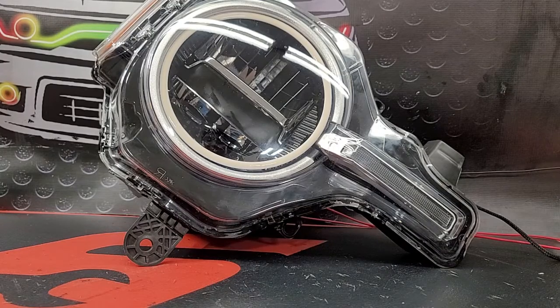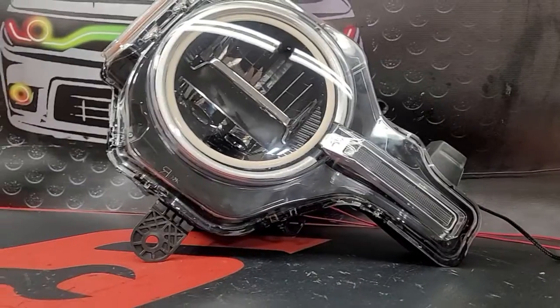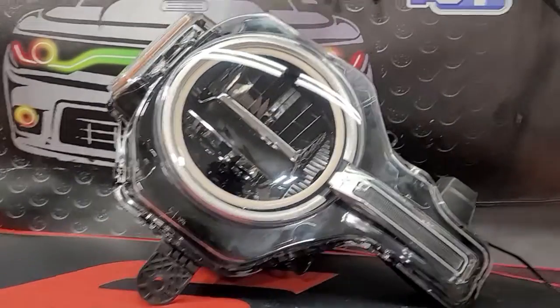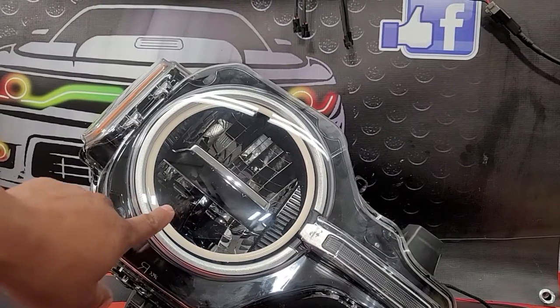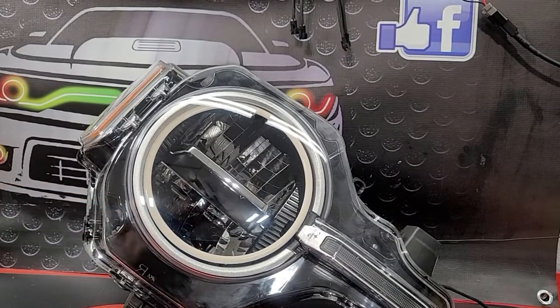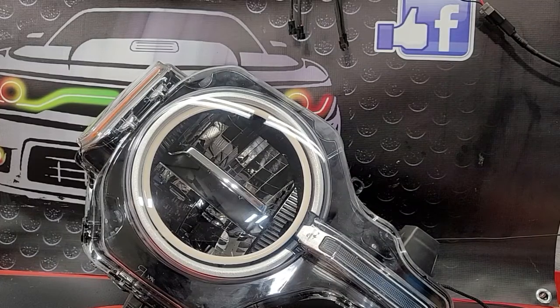All right guys, I'm in here and I'm going to show you our testing. We got our headlight together, got the dual dynamic switchback halo installed, so we're gonna show you how it works. Basically, you're gonna hook it up with the vehicle.